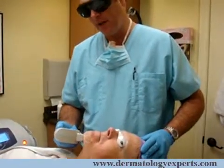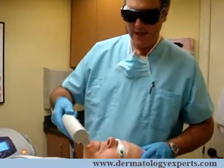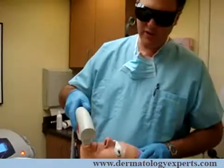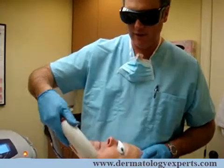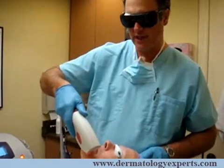This moves pretty quickly. The particular unit that I'm using, the Harmony unit, has a spot size of almost two inches by an inch. The utility and beauty of this is that you can treat large areas very quickly — it's one of the few devices that has this large spot size.